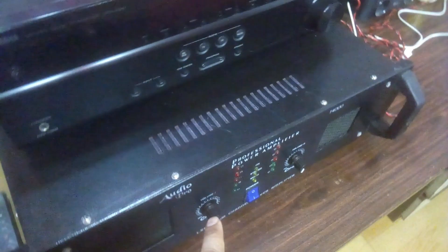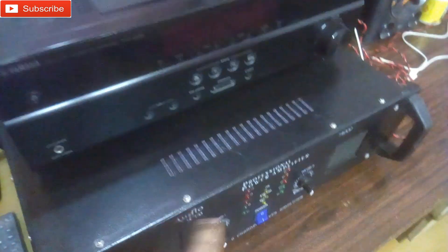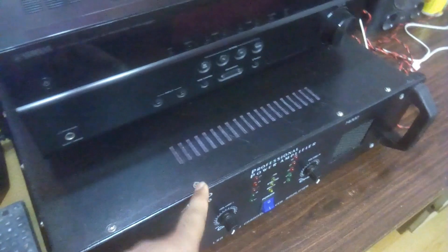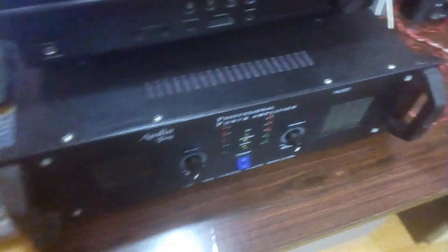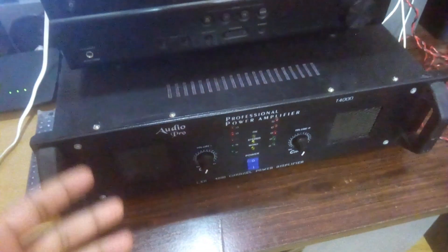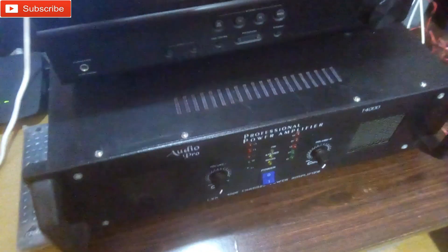Today I'm gonna test this. This channel is connected to the Pioneer amplifier, connected to the subwoofer pre-out, and it's connected to this 15-inch subwoofer here. So I'm gonna turn it on, play some songs on the Pioneer, and let's check this out.